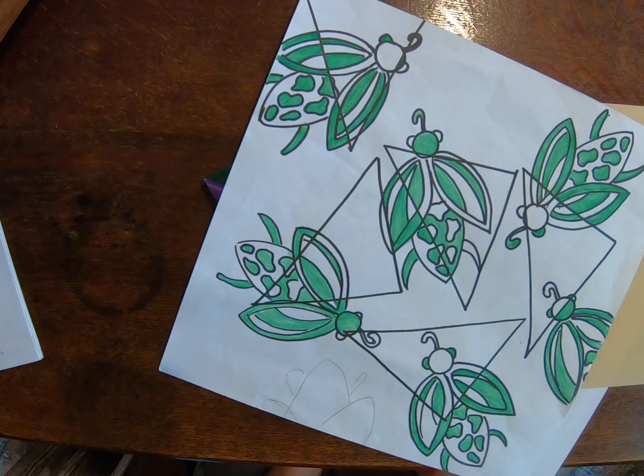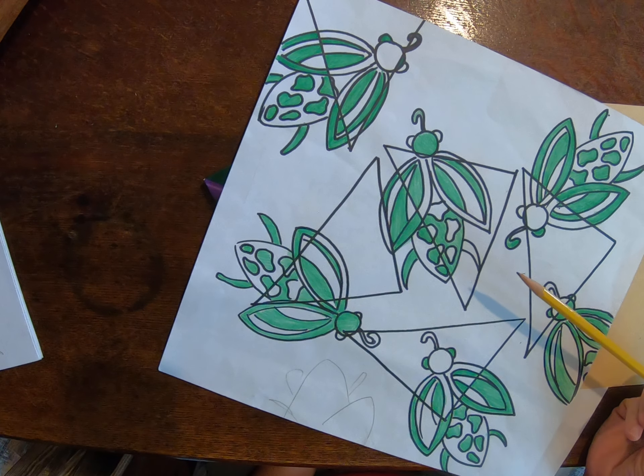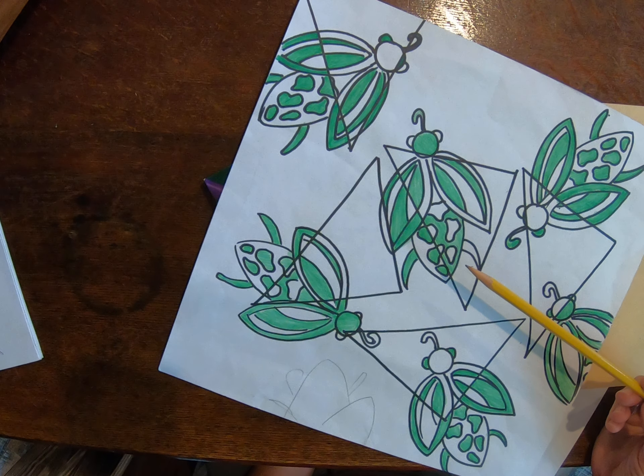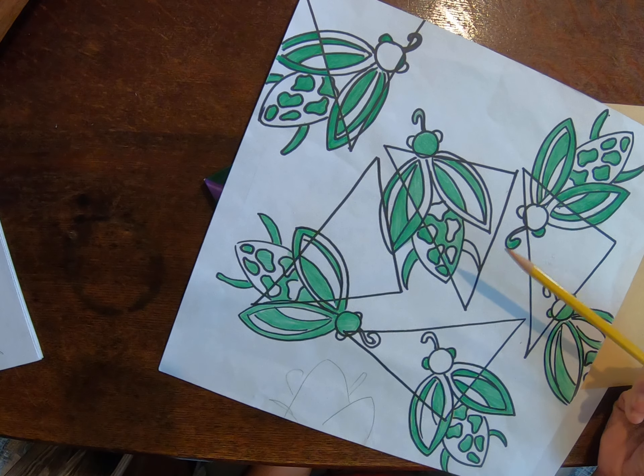Hello, everyone. This is our second project in our bug unit. For this project, we're going to be focusing on several different art principles. We're going to be talking about pattern, which is when you use a shape or line and repeat it — it creates a pattern. We're also going to be talking about shapes.